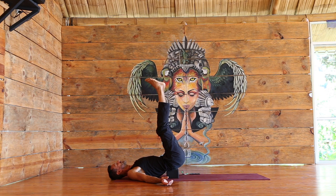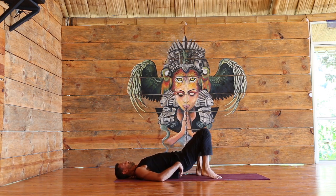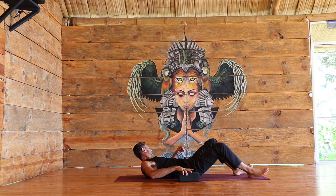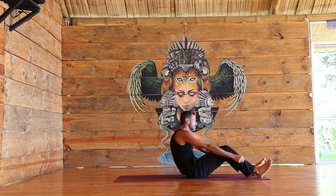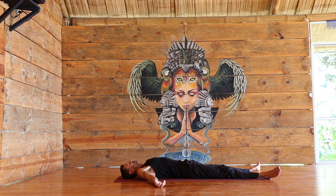Mind is disappearing. Lowering the feet down, removing the block, setting up for Shavasana. Complete surrender, nothing else to do. Short Shavasana — so dive right in.